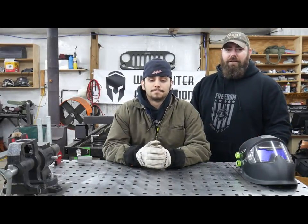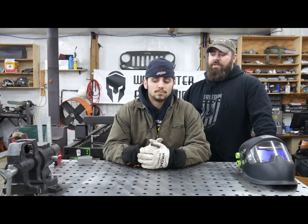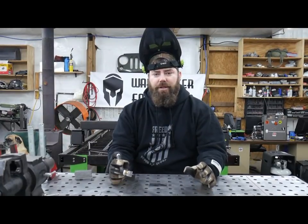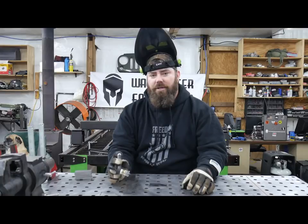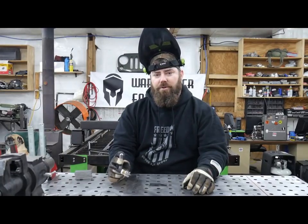This is my buddy Nino. Nino just completed a six week welding course at school, so he's going to take this course and let's see how much he can improve. The first thing I'm going to teach you is how to control your heat. In order to learn how to control your heat, you've got to do it without filler first — so that's what I'm going to show you right now.